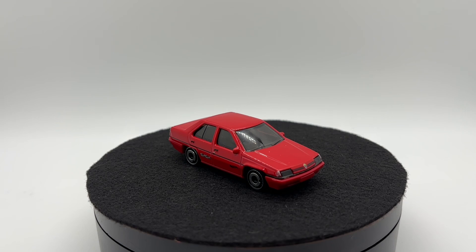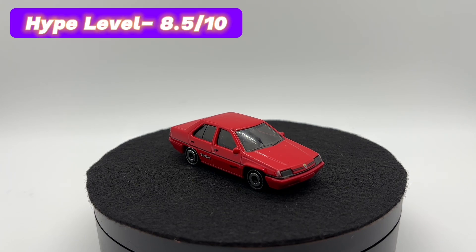With all of that out of the way, it's now time to give my final scores. For the hype level, I'm going to give it an 8.5 out of 10. The hype in Malaysia and some other Asian countries was pretty high because collectors there are very familiar with this car, and as I said, it's the first ever car produced in Malaysia. But outside of that area, the hype wasn't quite there — the American collector definitely didn't have a whole lot of hype for it.